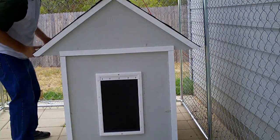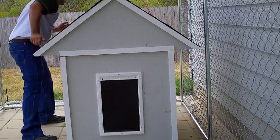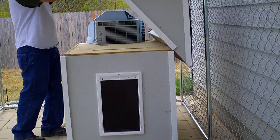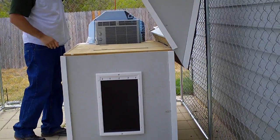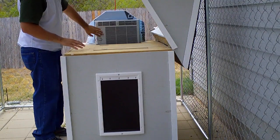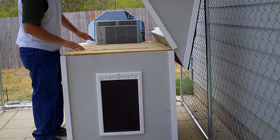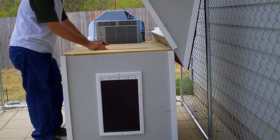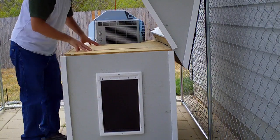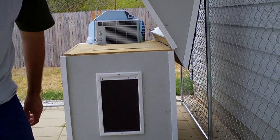Now, the air conditioner is in the roof, which lifts up like this. And then the air conditioner sits in the back here. I cut some slots here so the air blows forward and into the actual body of the doghouse.